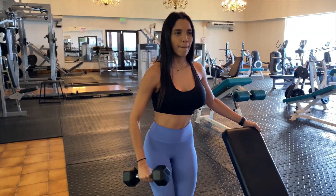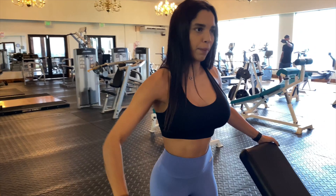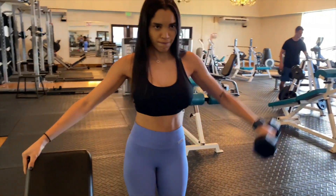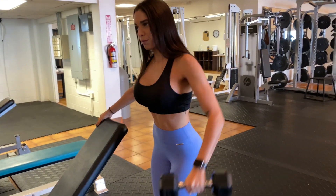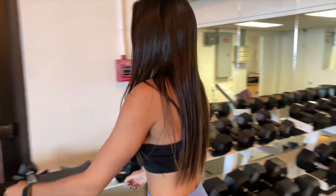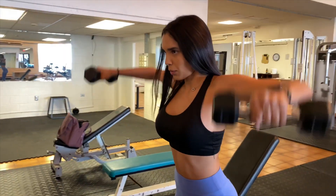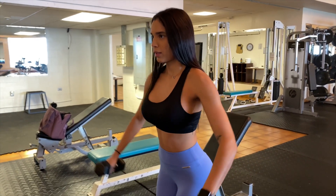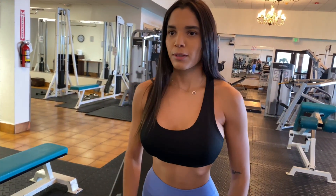In this next exercise, I'm doing lateral raises, but with a variation where I do five sets with one arm, then move to the next arm and do five sets with a much higher weight. After finishing my five sets, I put the weight down, grab a lower weight, and do 10 more reps. I do about four sets of each. I really feel the burn when I do shoulders — I beat my shoulders because it's my favorite upper body workout.